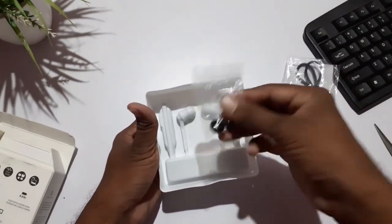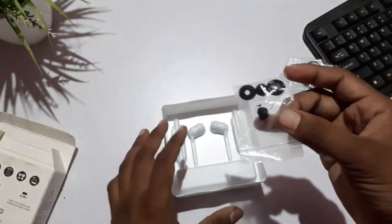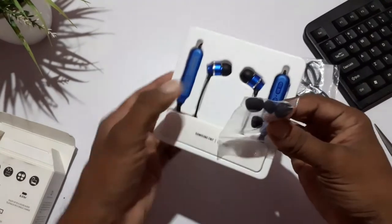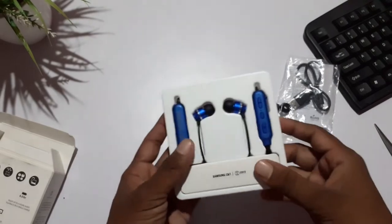Now we have to use earbuds — large or small. So medium size, we have to attach the headphones. We have to use it — this is small and large. Okay friends, let's see the next contents.